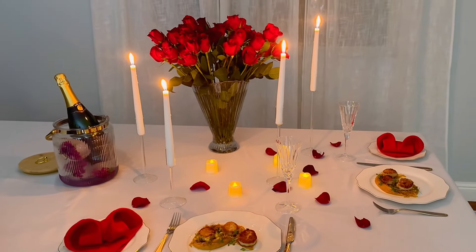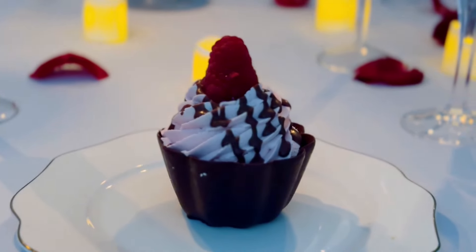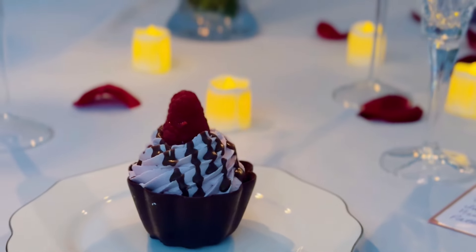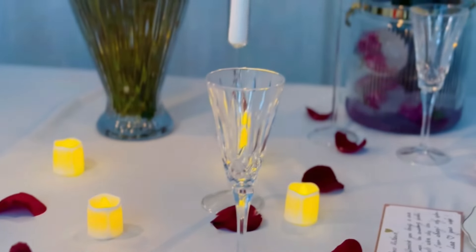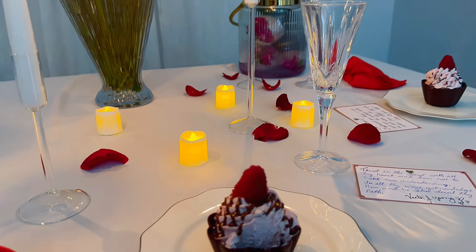There is no better feeling than when your loved one walks into the dining room, sees the table, and their eyes light up. Remember, it's not about getting it perfect — it's about caring and enjoying the process. Much love to you, see you next time.